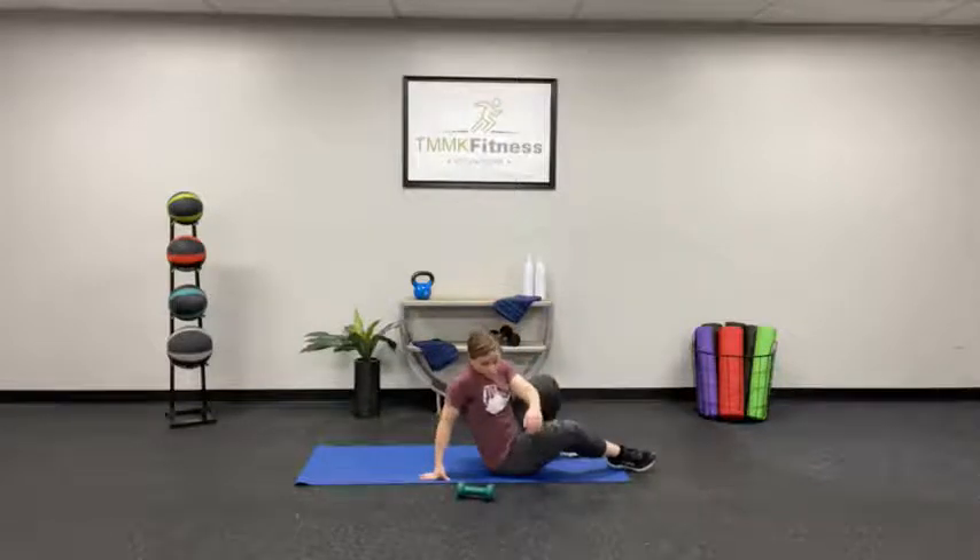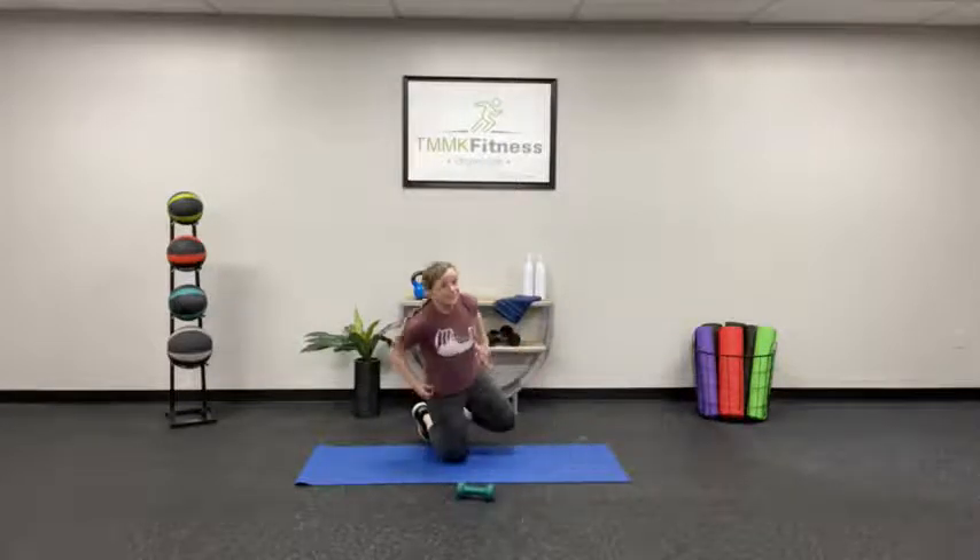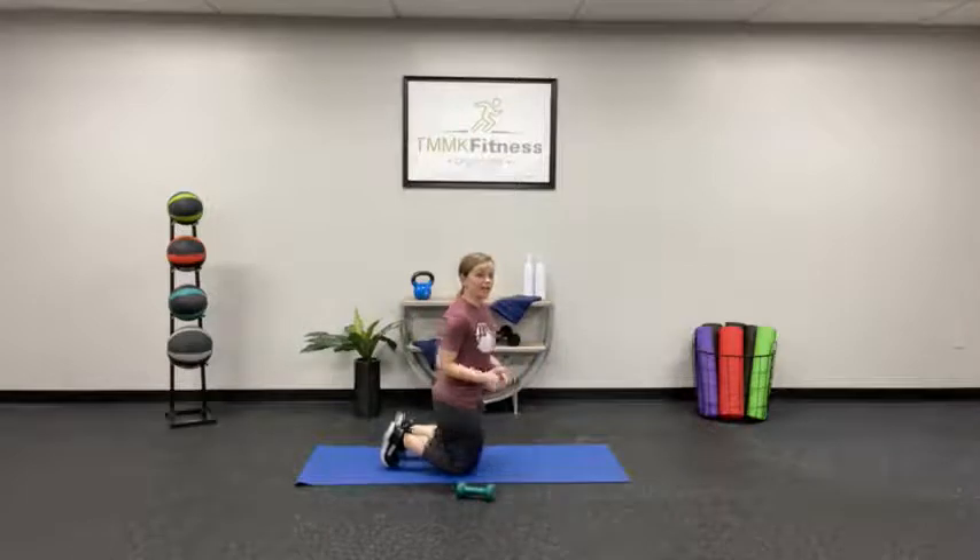Round two from the top with the plank. Remember, this time we're only going 30 seconds for everything.